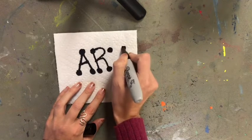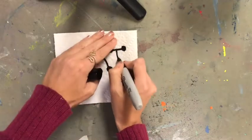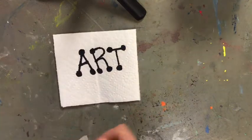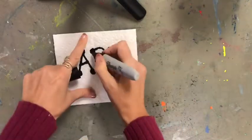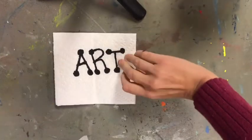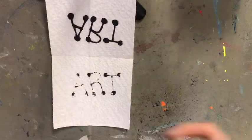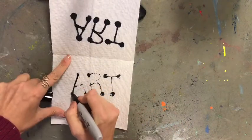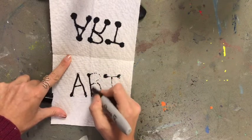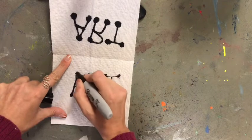So I wrote out 'art' — A, R, T. Next, what you're gonna do is open up your paper towel. Go over those lines — if you can't see them on the inside, just fold it back over and go over them one more time, and the color should bleed through.